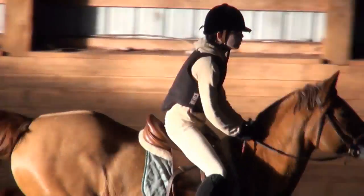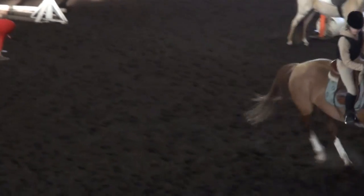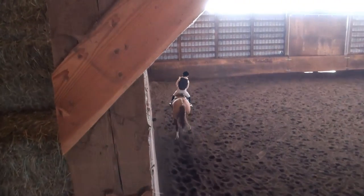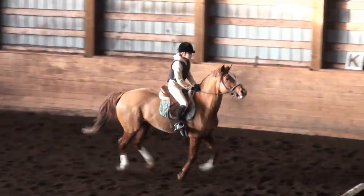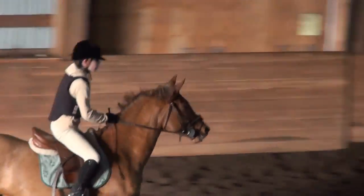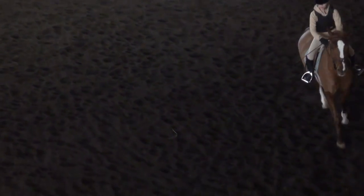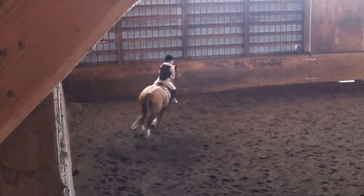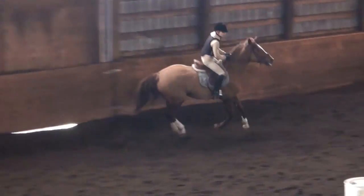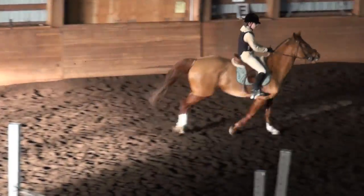Beautiful. One more, Leo. So we're going to do another one because we had a bit of an off distance there. Counting to the pole — you needed to make a decision: is it coming up awkwardly? Am I going to wait or am I going to press forward? Perfect. And walk.